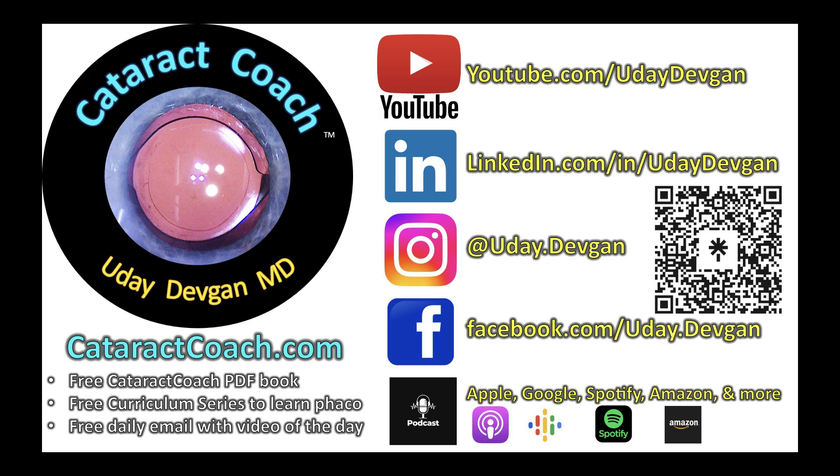Anyway, thank you for putting up with my humor. Remember, check out our weekly podcast — every week a brand new episode. There was a day when you didn't realize you needed to watch a Cataract Coach video every day, but now you watch it every day and can't stop. It's the same thing with the podcast — you don't realize it yet, but you need to listen. You will benefit so much from it.